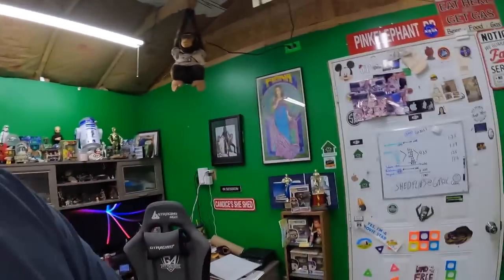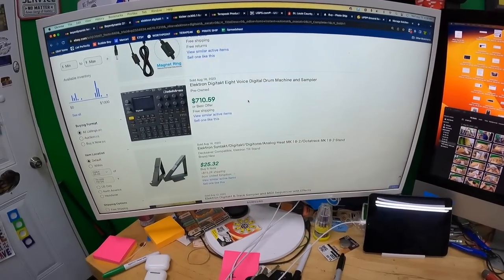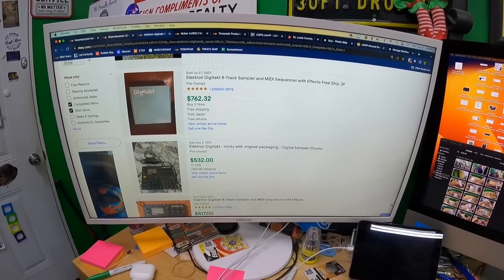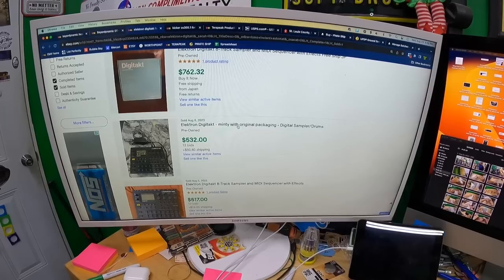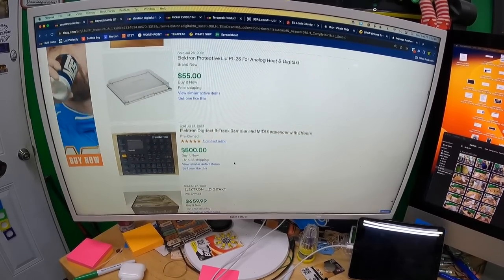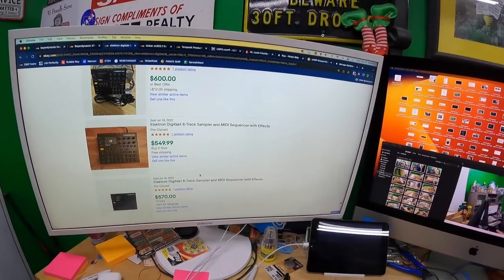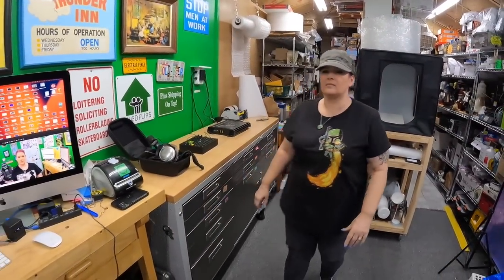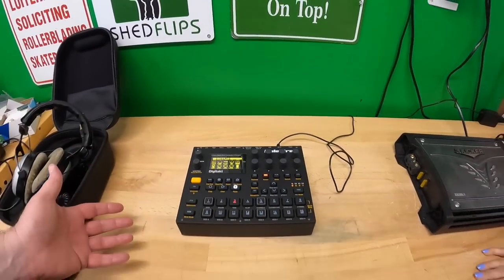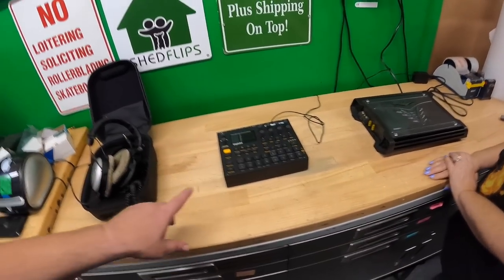The last sold comp for the Digitakt was $710.59 with free shipping. Other sold listings range from around $532 to higher. One 'minty' unit with the box went at auction for $532. If I can demonstrate sound in a video, it'll probably sell for $550-600 somewhere in there. It's a genuinely clean unit — I can't believe I dug it out of a box.